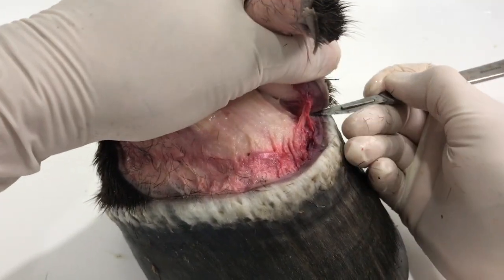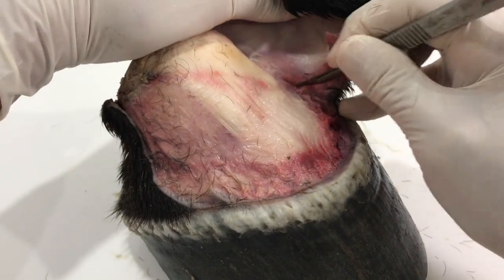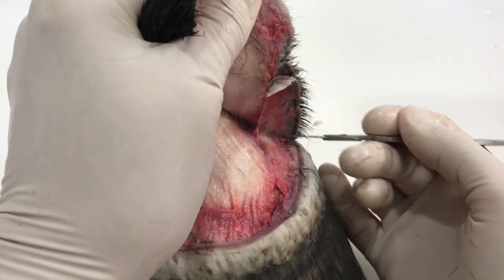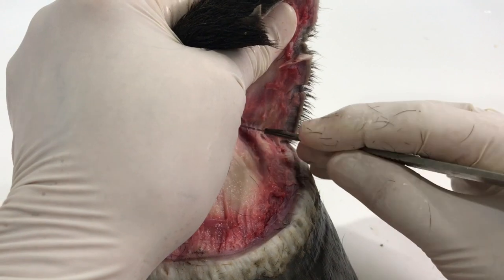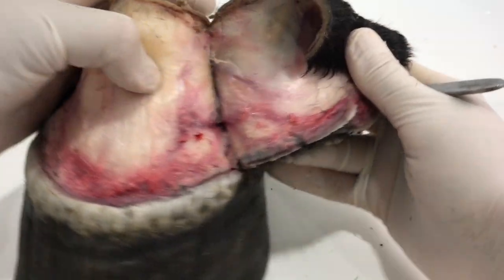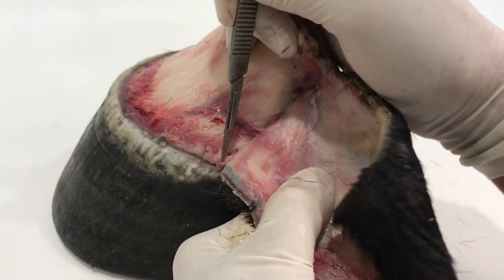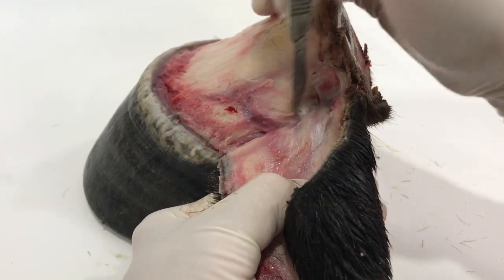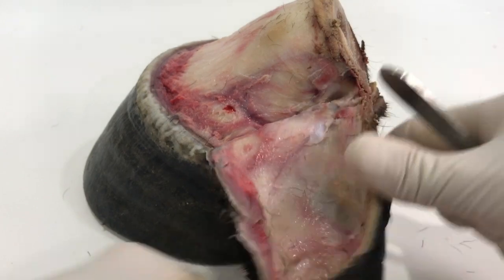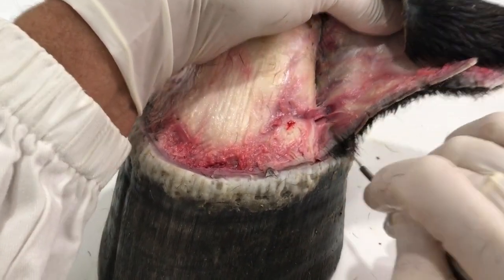I thought it would be a really good opportunity to video what I'm doing, because with another hoof I did previously I decided to just take the capsule off using my saw and didn't make a very good job of it - it was an incredibly hard job. When I did get the capsule off I found such interesting things inside that I decided I would never just hack away at a hoof again. These hooves are extremely valuable to me and I want to treat each one with the respect it deserves - for the horse that has passed away. I feel quite honoured and blessed to have the scientific mind to study this in such detail.